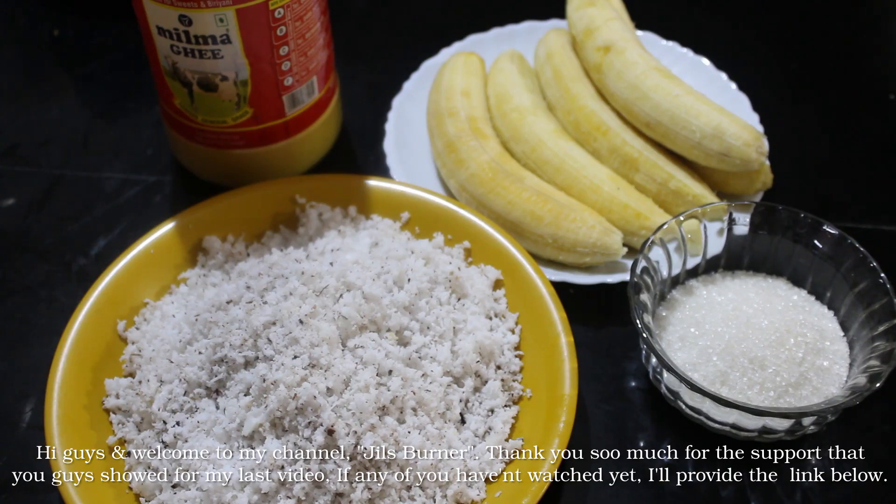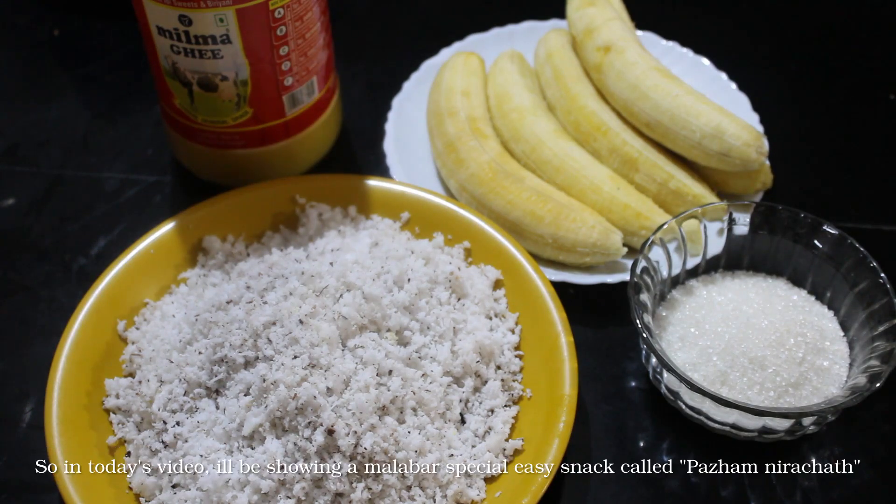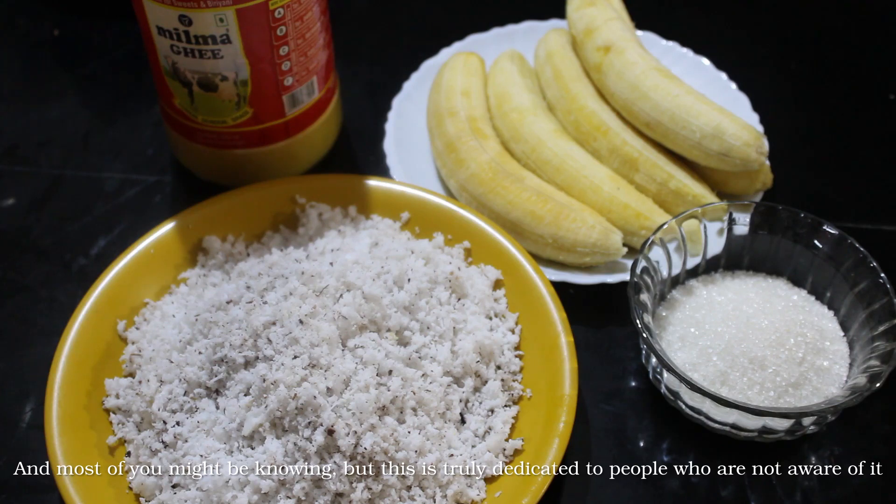Hi everyone, welcome to my channel Jills Burner. In the last video, I gave you support. Now we are going to make a special recipe. This is a very easy recipe for everyone.